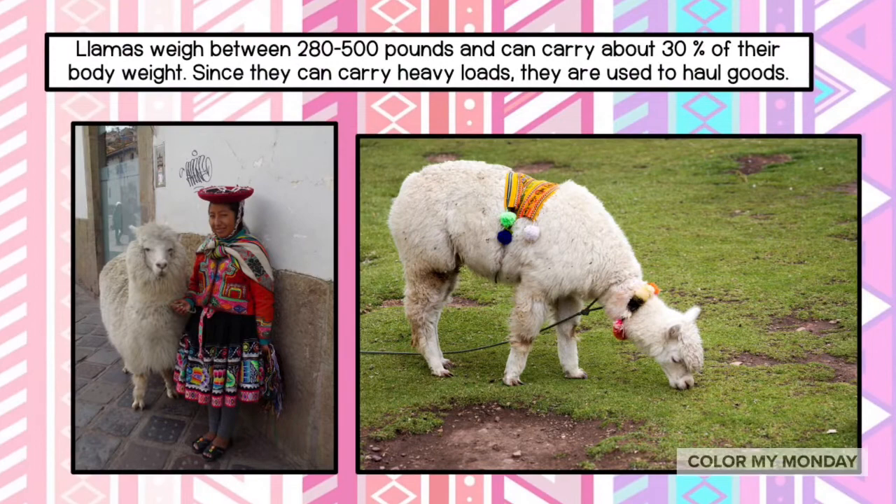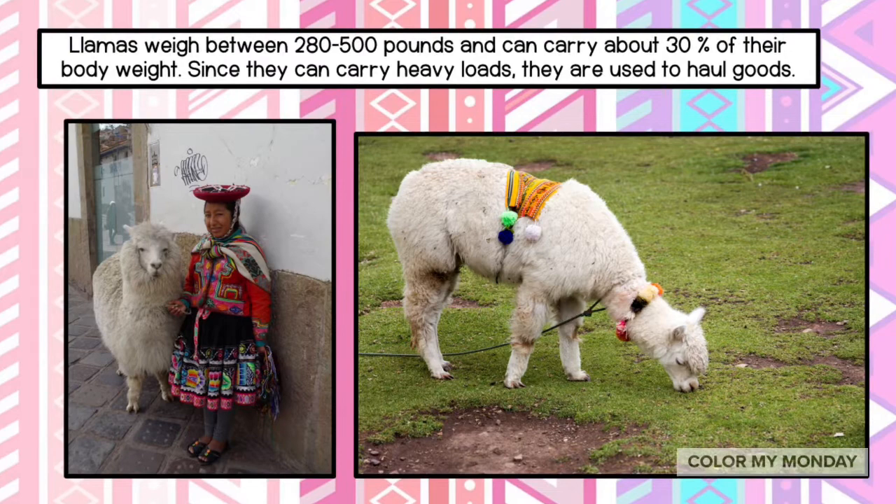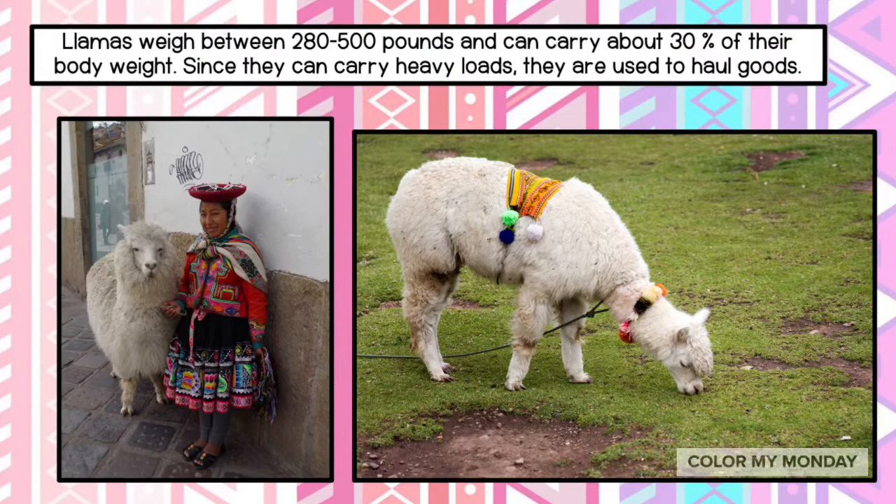Llamas weigh between 280 and 500 pounds and can carry about 30 percent of their body weight. Since they can carry heavy loads, they are used to haul goods.